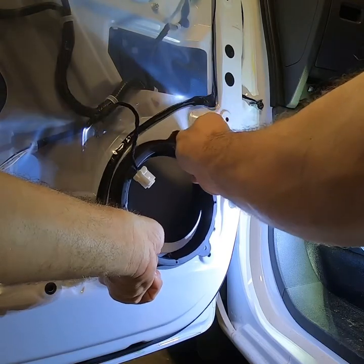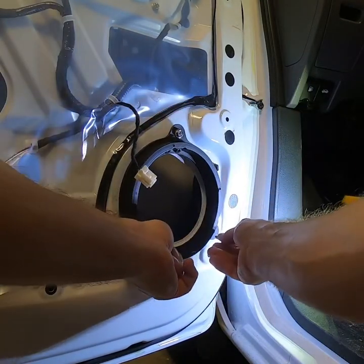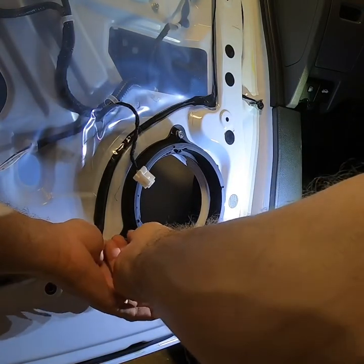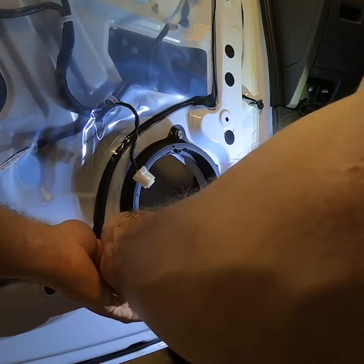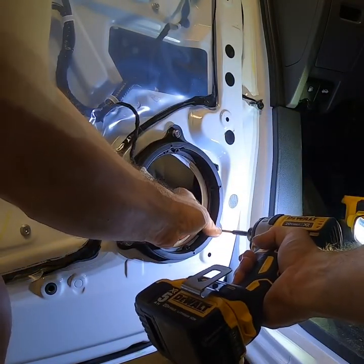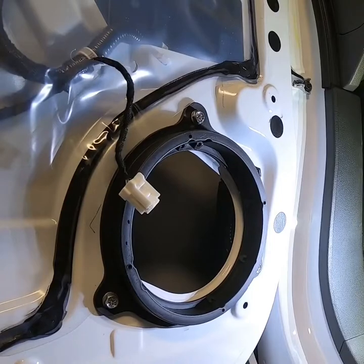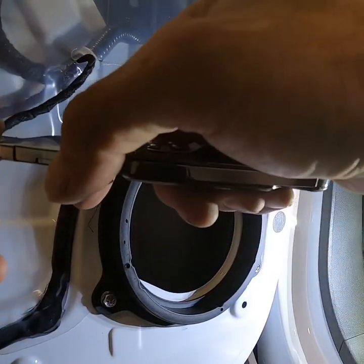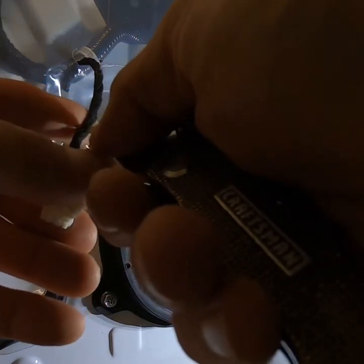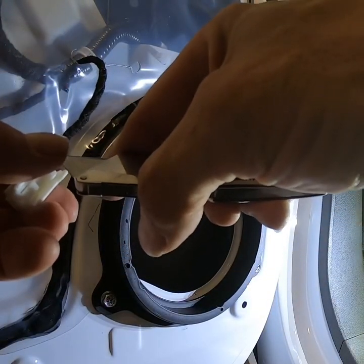I'm going to take the adapter ring and put it back in place using the factory bolts, just starting them so I don't strip them out when I run them in. These two look like self-tapping bolts — I'll try not to re-tap it if I don't have to. I'll take my drill and just snug them up. There's your housing ready for your speaker. Next I want to expose some of this wire — I've got a razor knife here. Do not cut yourself. I'm just cutting the sheathing back without cutting through the wire.